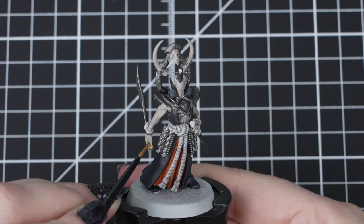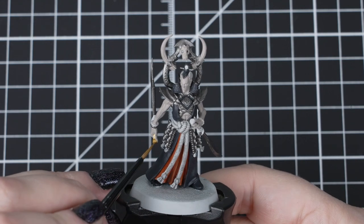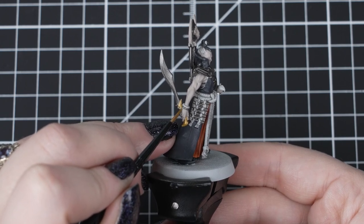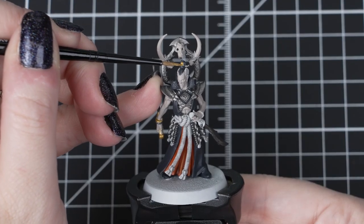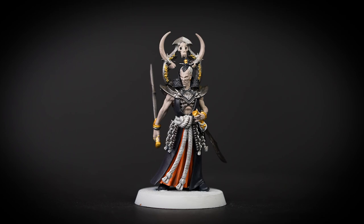With Iron Warriors dry we can apply Skull Crusher Brass to the other metallic details, such as the blade hilts, hair decoration and other rings and bracelets. Just like Iron Warriors we want to build up a couple of layers to get a nice solid colour using our small layer brush so we don't get any of that paint on those hands. These are very small details so don't worry if you do get some on the skin — we can easily tidy up with the previous steps.